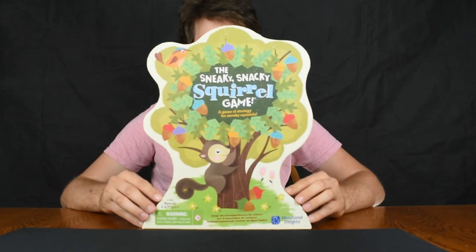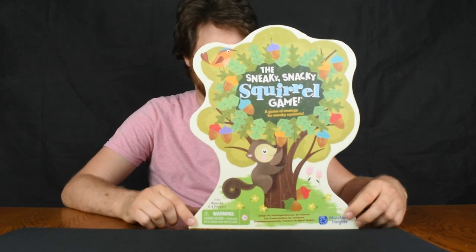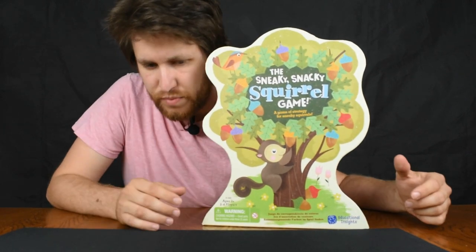Welcome back to the channel! Today we are going to be playing another game for our younger fans: the Sneaky Snacky Squirrel game. This is a game for ages three and up and two to four players.